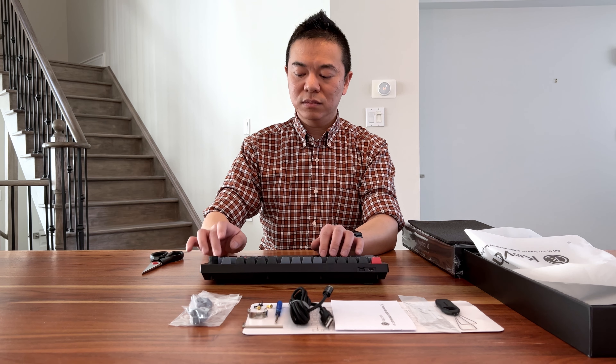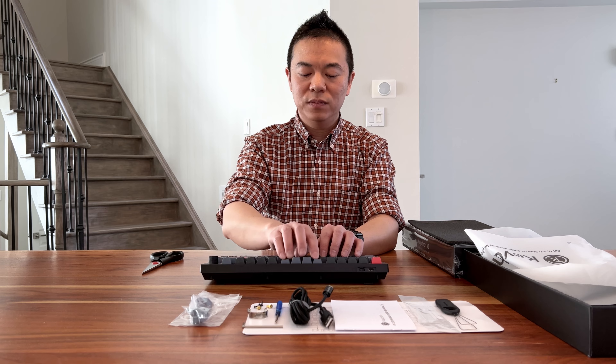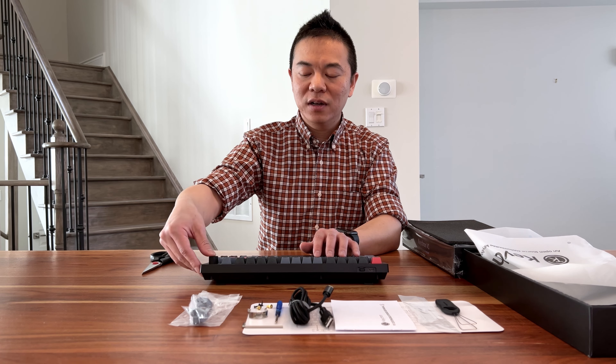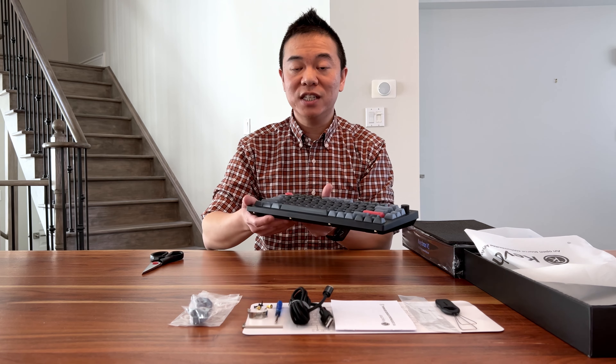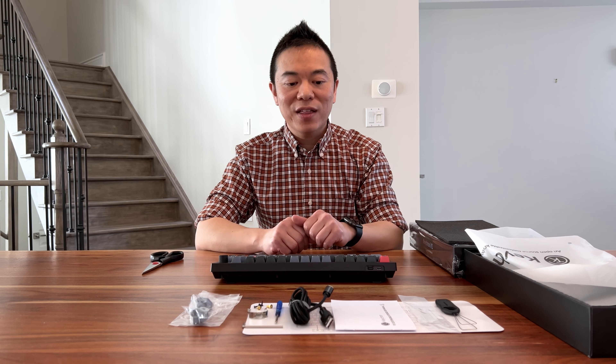Let's do a quick sound test. I can hear a bit of ping on my table but the typing experience is pretty good. The knob has a granular clicking feel every time you turn it and a nice press sound. Compared to the K8 Pro, the height is actually much lower, which might not put as much strain on your wrist.